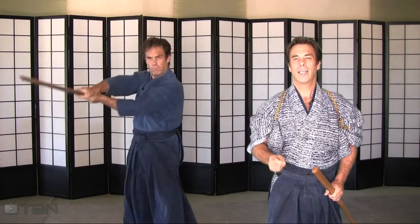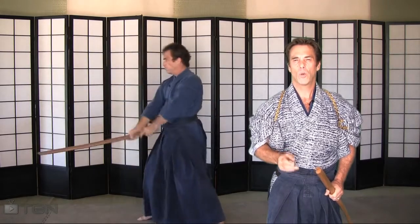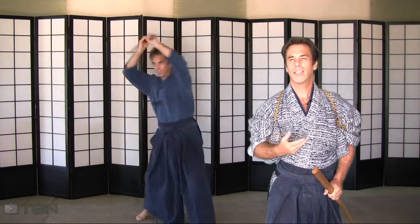Look over to your left and you see me. During this next thousand cuts, he will demonstrate the correct stances, timing, transitions, cuts, setups, grip, and everything that is encompassed with that.